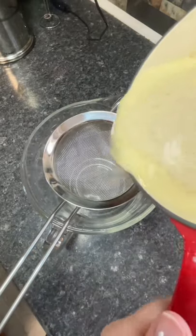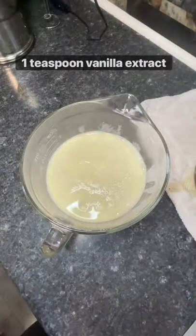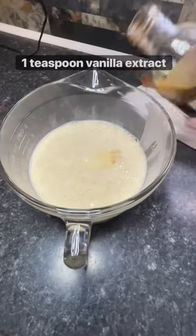Pour the eggnog through a fine mesh strainer into your storage container, then stir in the vanilla extract and allow to cool slightly before moving to the refrigerator.